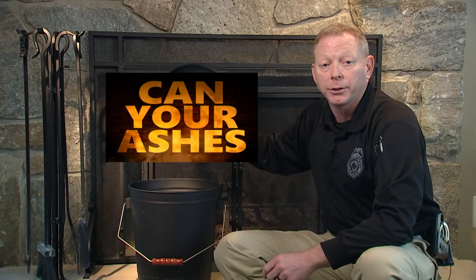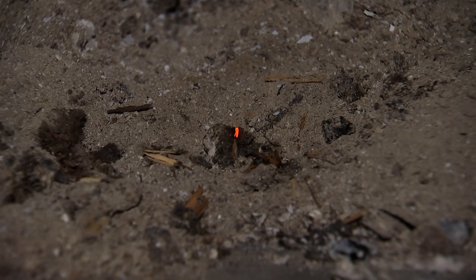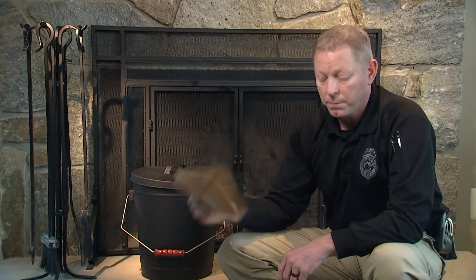Hi, I'm Captain Timothy Palmer with the Fairfax County Fire and Rescue Department. A roaring fire in your fireplace can be beautiful and comforting on a cold night, but when the fire is out, you need to safely discard your fireplace ashes. Every year, improperly discarded ashes cause several home fires in Fairfax County. These fires are totally preventable.